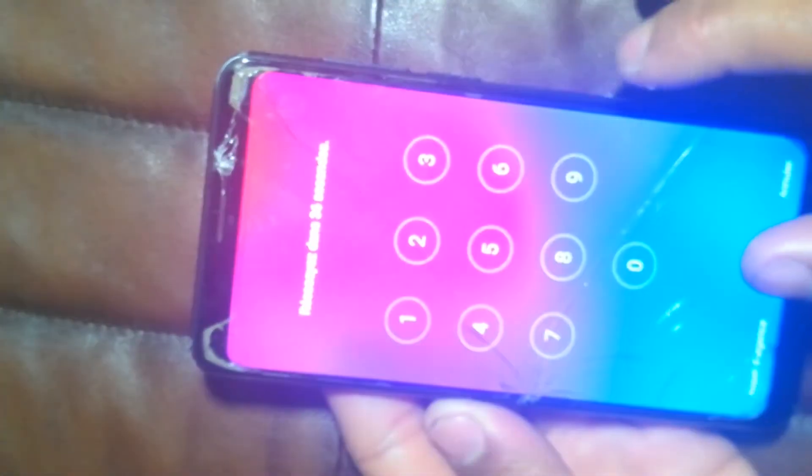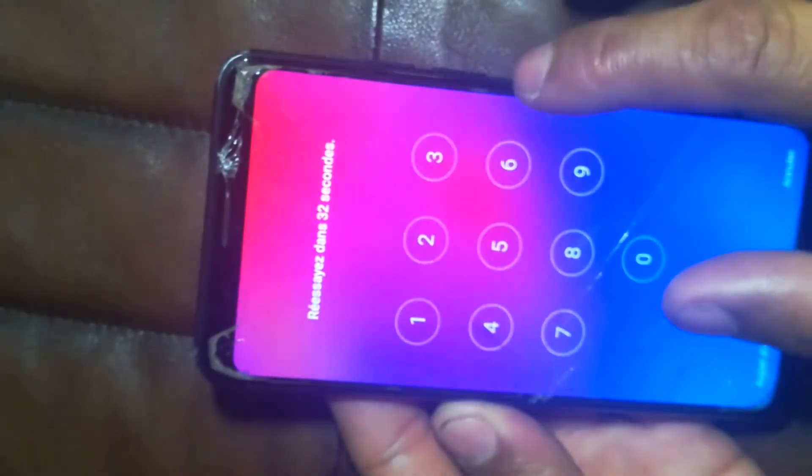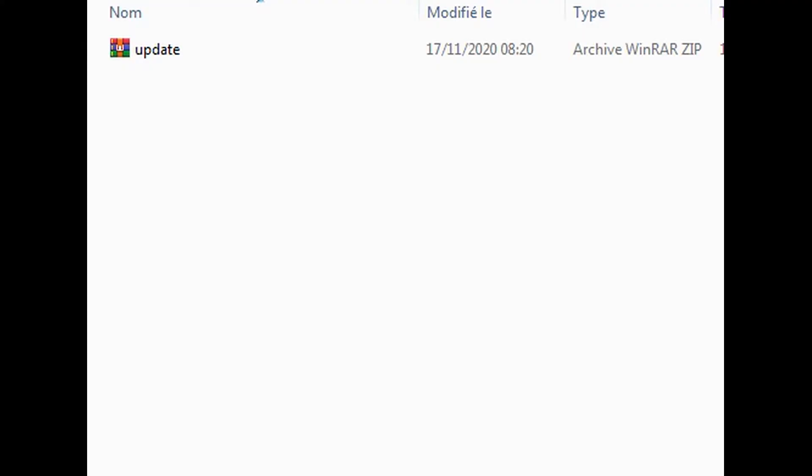Hi, today I will show you how to hard reset Meso phones and remove the password. First, you have to download the latest firmware and the USB driver of the phone. I will leave you the link in the description.